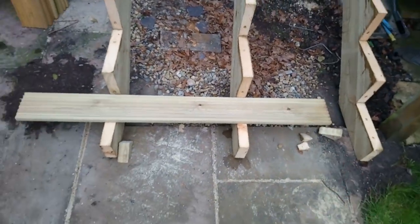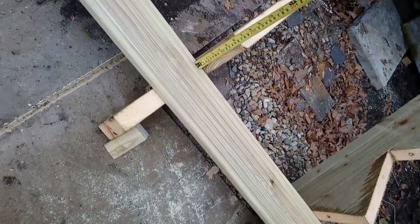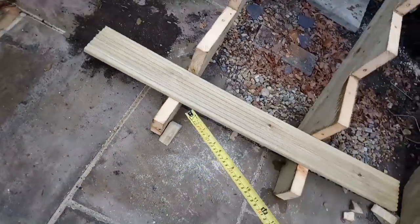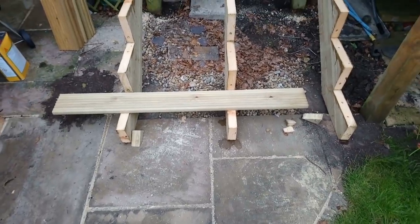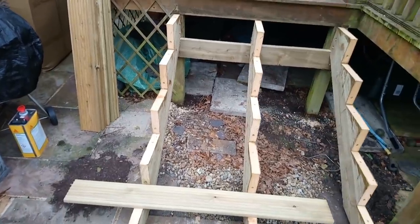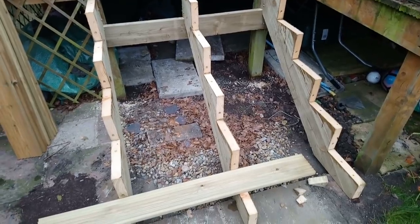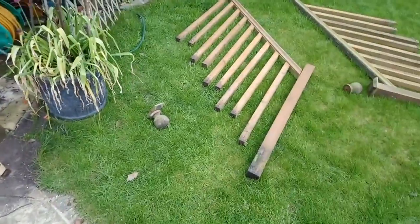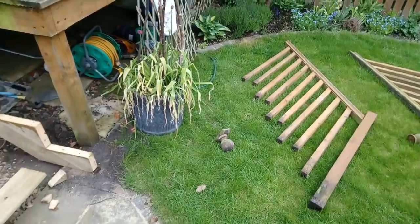That looks low at the front but actually it measures 150. That one's 145 so it's slightly out but that's because I scribed it to the floor. So we're going to put risers on the front. I'll let that dry for a little bit and then I can start screwing boards on. I've got new posts to go on — we're not using these, they're rotten at the bottom, but I've got to try and reuse the spindles of the handrail.